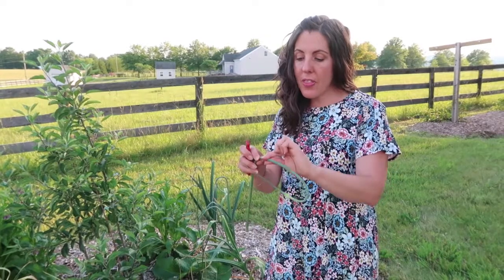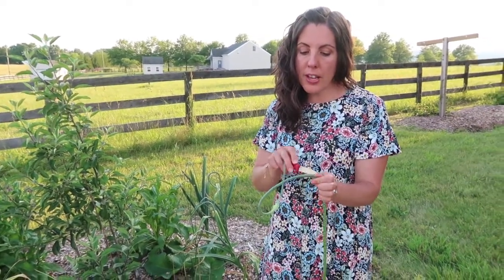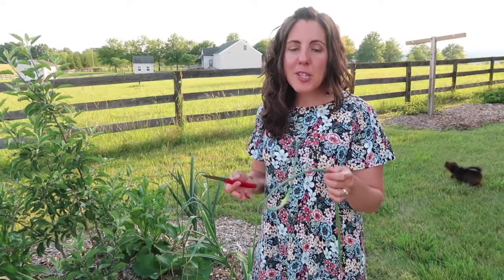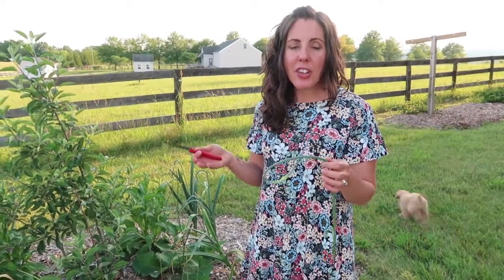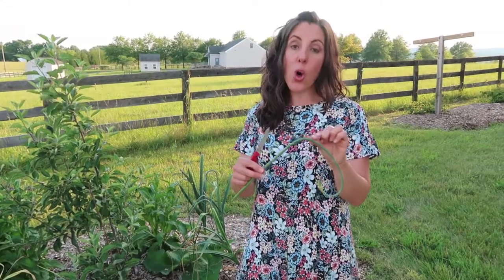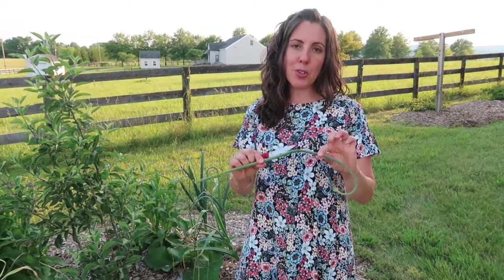It's best to harvest them on the early side while most of the stalk is still tender and edible. This part you can see is still pliable, so this is probably where I would cut it. You can then cut up all the rest of this scape and use it just like you would garlic. You can stagger your harvest and harvest as needed — just keep in mind that the older the scape, the less of the stalk you'll be able to eat.